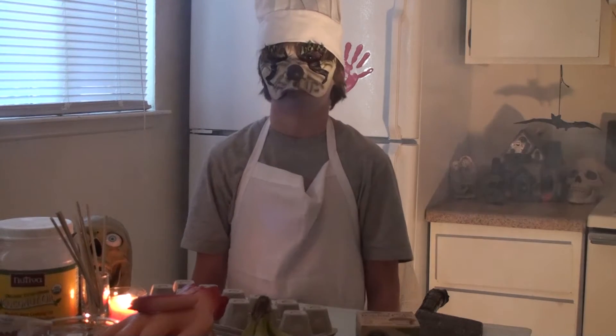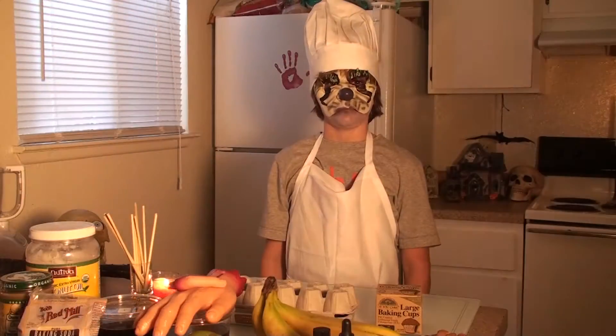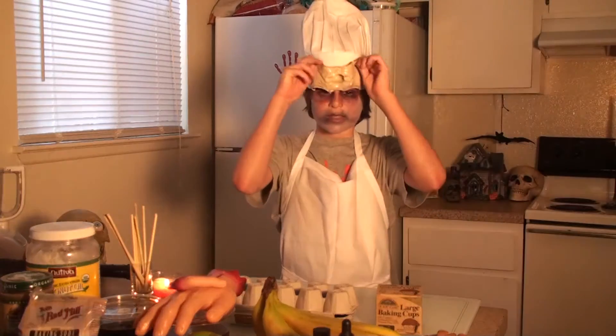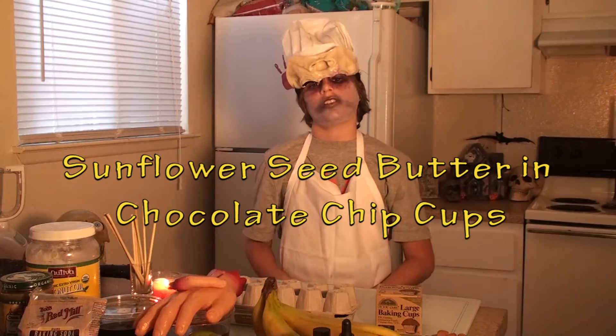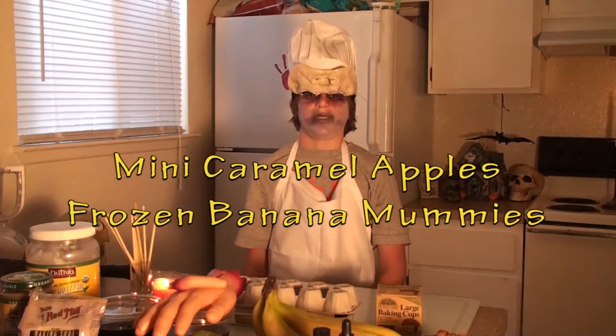Hello and welcome to a special Halloween edition of Cooking with Roland. Today we are making three Halloween treats: sunflower seed butter and chocolate chip cups, mini caramel apples, and frozen banana mummies.